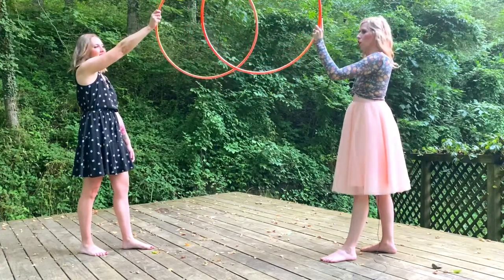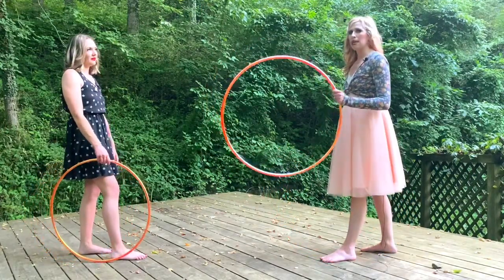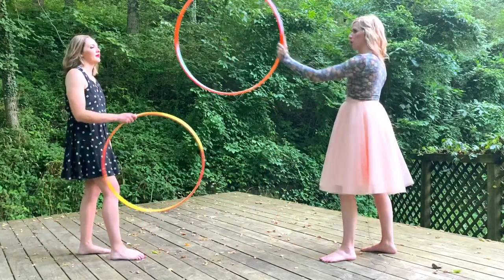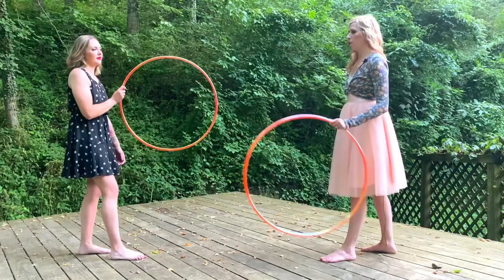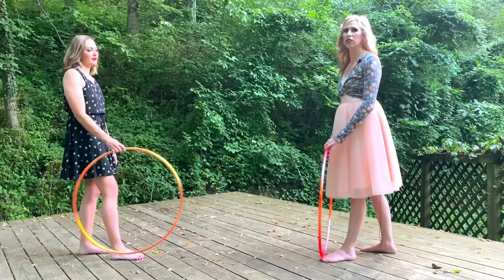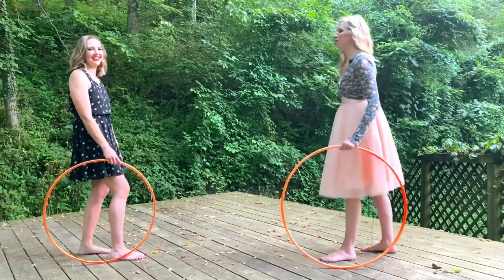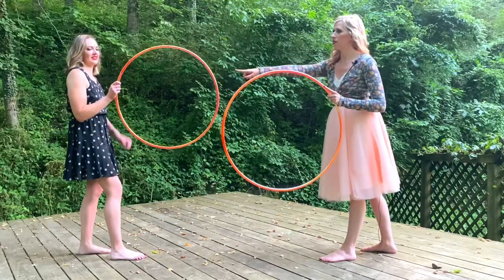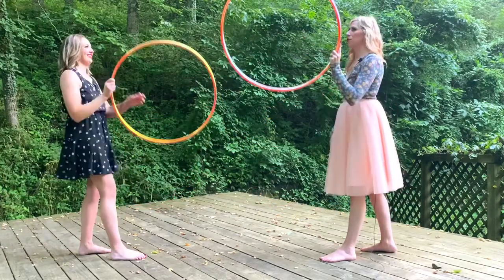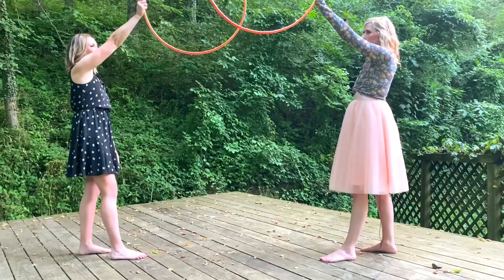Another thing to prep for is where you are aiming the hoop when you pop it to your partner. You don't want to pop it directly at them — pop it to the side of them so it's easier to catch and isn't flying at their face. We usually count down: one, two, three, go — and the hoop releases on 'go.' So raising our hoops up: one, two, three.